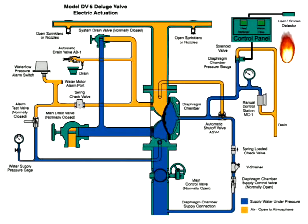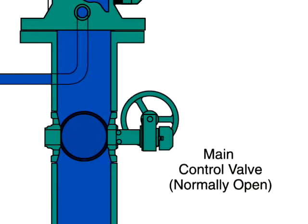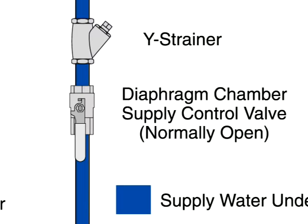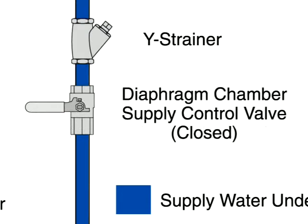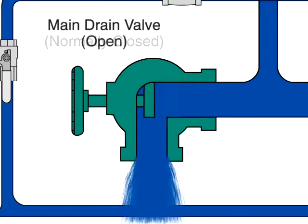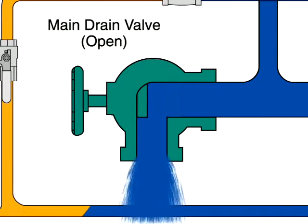Let's take a look at the system in action. To reset the valve after the fire is under control, the main supply valve is manually closed to shut off the water supply, and the diaphragm chamber supply valve is also closed. Then the main drain valve and all auxiliary drains are opened to drain water from the system.